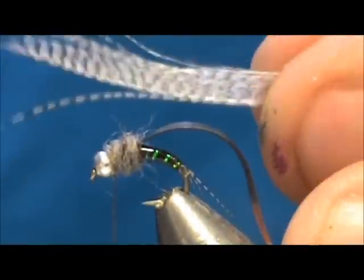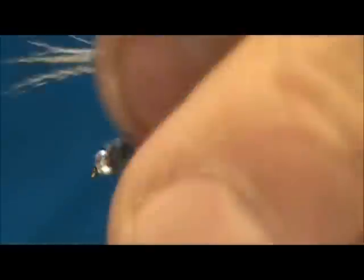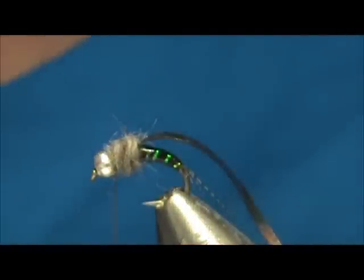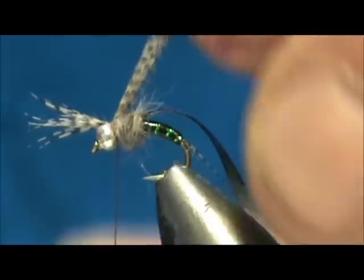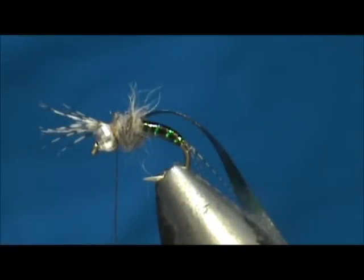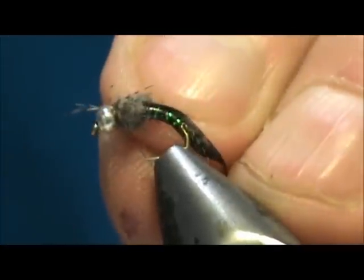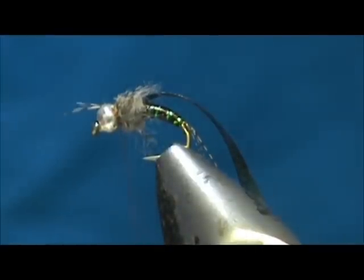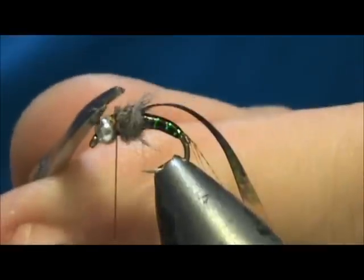Now for legs I have about a quarter inch of wood duck flank. I'm going to tie them right on top and leave them sticking out going forward, slightly for the length of our legs. You can see they're starting to split. Go ahead and remove that excess, and we can split the legs and bring half to each side.